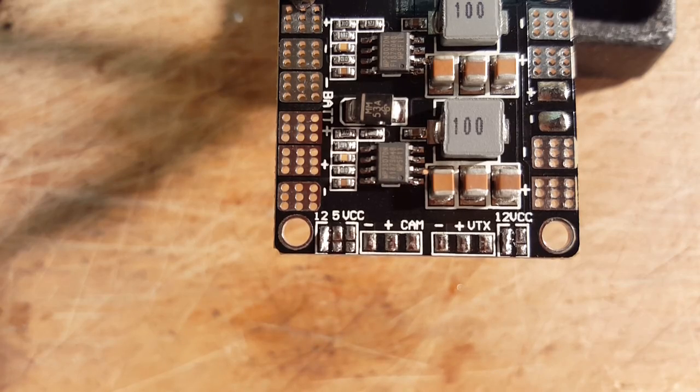If you wanted five volts out, you would put the bridge between the five volt pads. Or if you're running three cells and want to use battery voltage, you'd use the VCC bridge. And that's how you get voltage to these outputs on the PDB. Thanks for watching this little demonstration — I appreciate you liking, subscribing, and sharing this video if you think it'll help somebody. Thanks again.